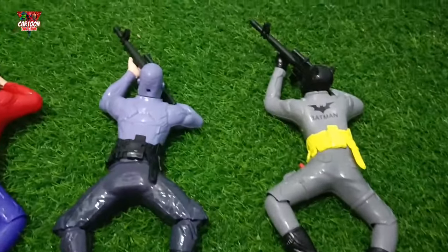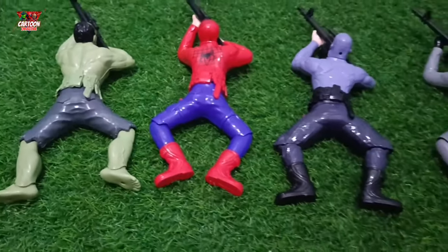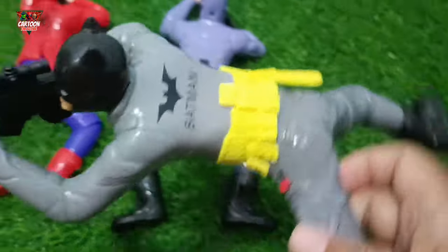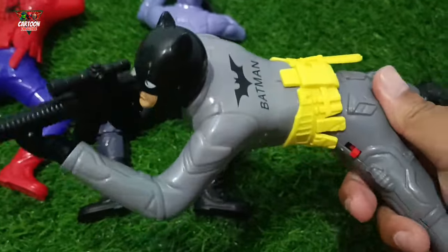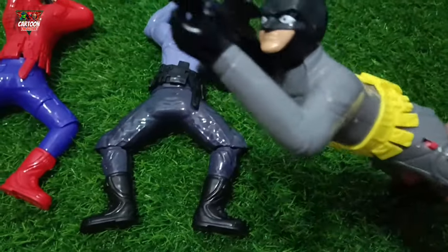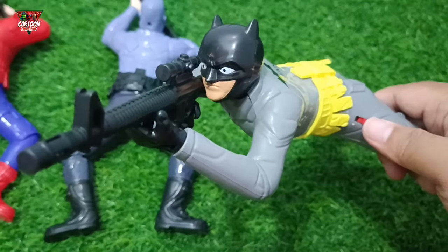Look at this, my friend — superhero army! Look at this superhero toy with black and yellow color combination. This is the superhero Batman!